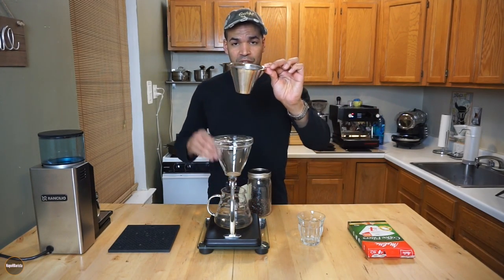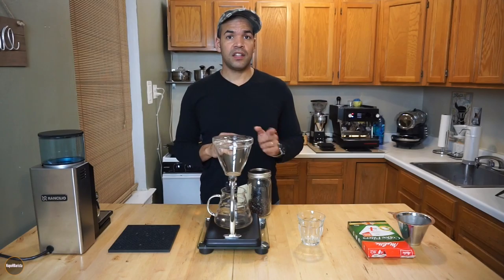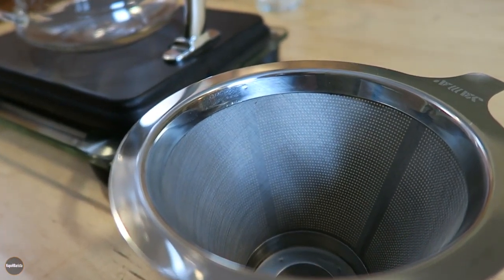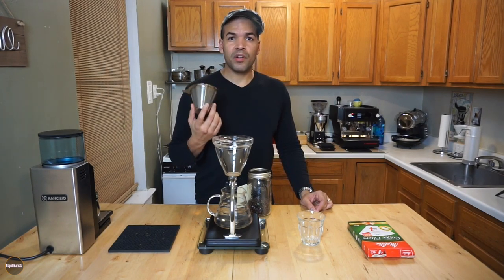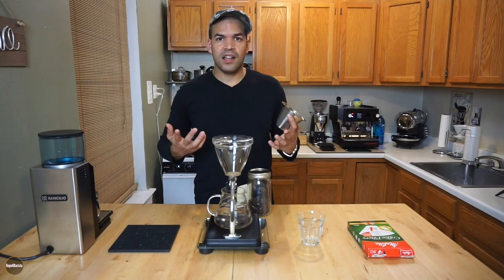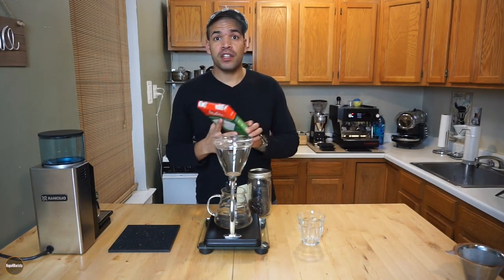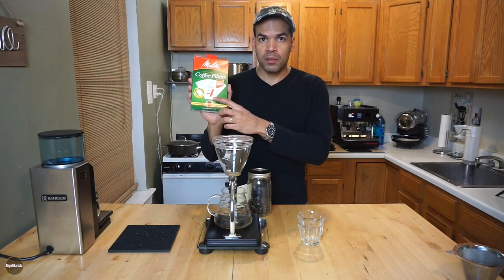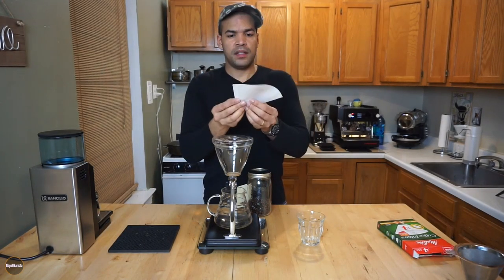Now I am not a fan of the mesh filter on this brewer. I feel like I get very good tasting coffee the first two or three times, but maybe something with the mesh — you have to descale it every couple of days or every week because it holds a flavor that I just can't stand. So I am using a paper filter that you can get at your local supermarket. This is a Melitta coffee filter number four.